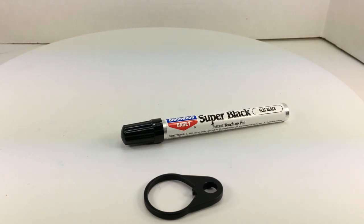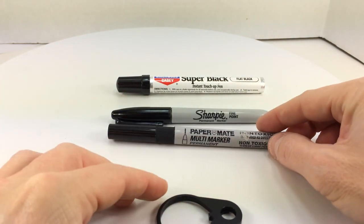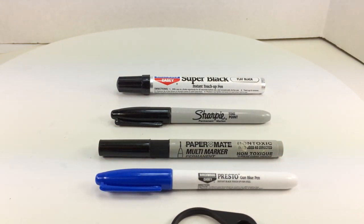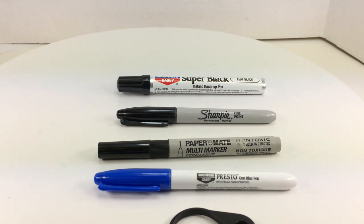That's about all I wanted to cover for firearm touch-ups — some inexpensive, portable options you can keep in your range bag or gunsmithing bag. I have all four of these in my gunsmithing bag and they all have a place. I actually use the Sharpie more for taking notes and writing than for touch-up, but it's there anyway. Hopefully this gives you some insight into some possible ways to do touch-up on your firearms.